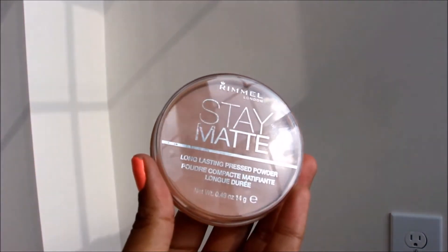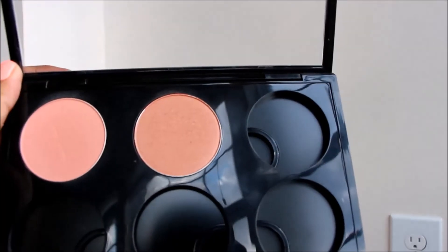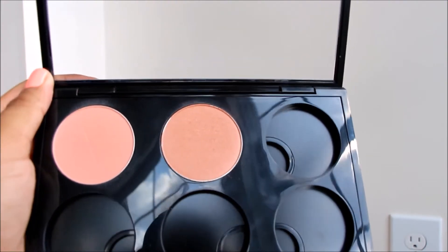Then to keep me matte, I'm going to use the Rimmel Stay Matte in the color Creamy Beige, just to set everything in place and make sure I don't get oily. Then I'm going to be taking MAC's Malba and Sun Basque, mixing those two together, and using the Sigma Angled Kabuki to apply those blushes. Then I'm going to be taking the Blush Brush by Real Techniques and blending all that in.